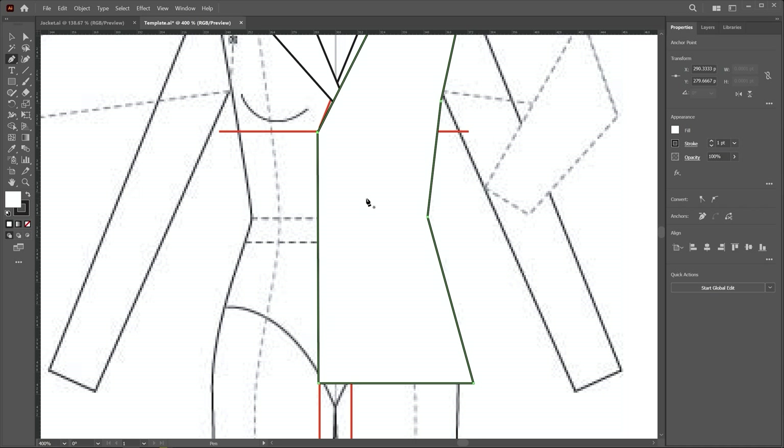Now we apply some smoothness on these corners. I choose the convert anchor point tool, then click, hold, and move to create smoothness. I move this point a little outside using the right arrow key. I also apply smoothness on the other corner using the direct selection tool with a window selection, then click and drag to apply roundness.